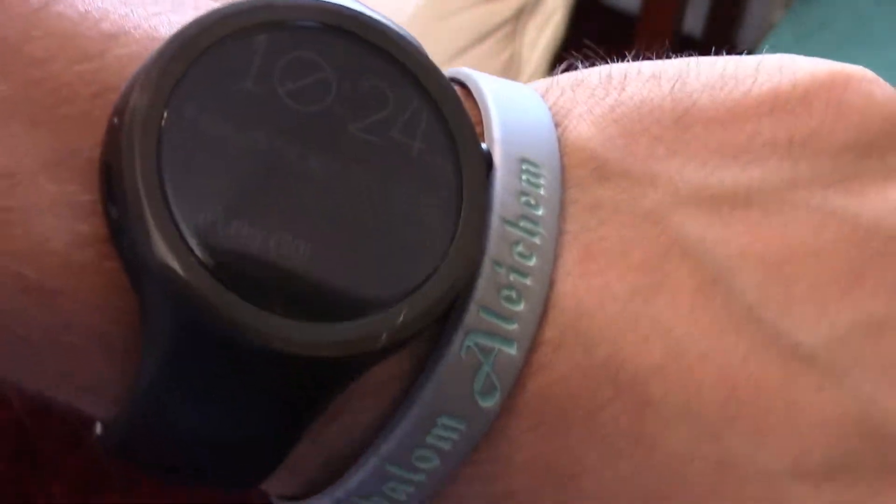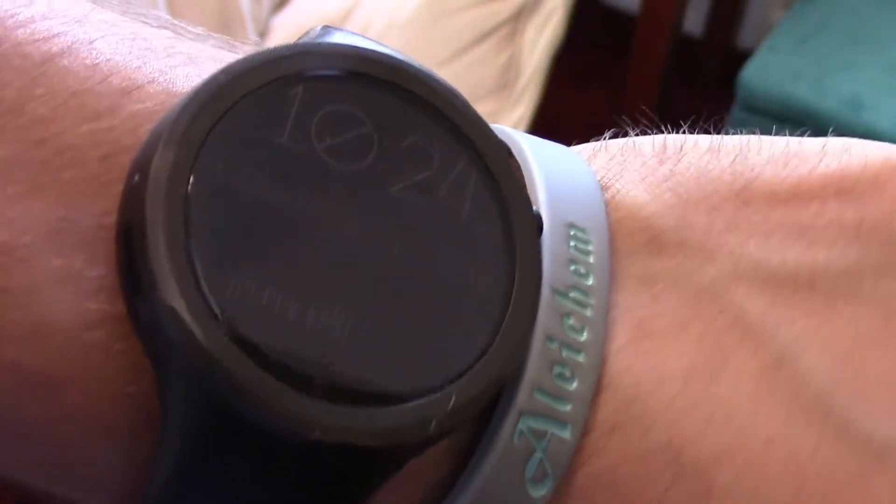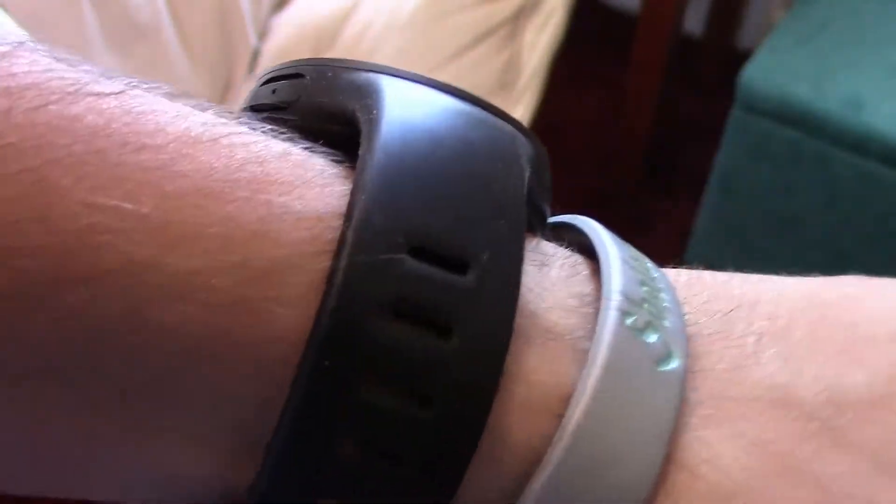Hey there, so I had this for maybe two months now. Before I did the review I wanted to test it out a little bit, but here is my review for the Motorola Moto 360 second gen sport.